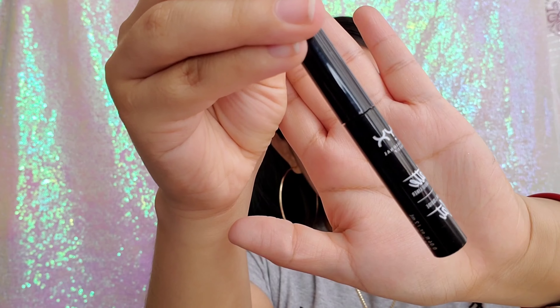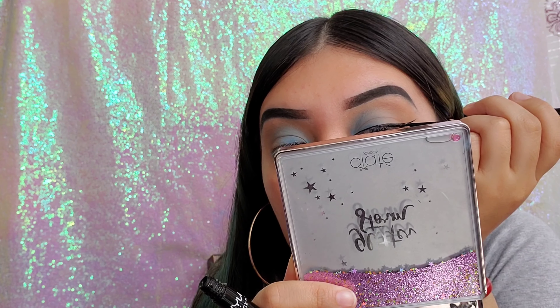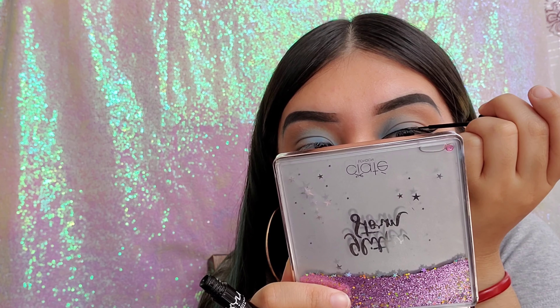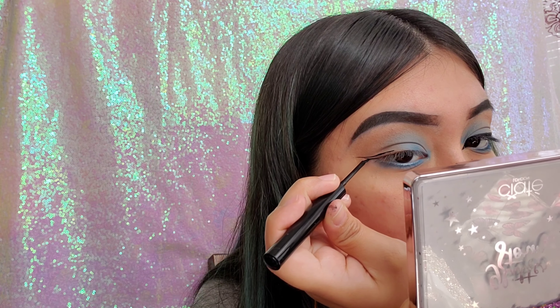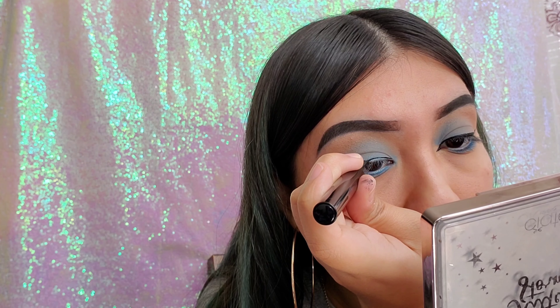Now I'm going in with my favorite NYX black eyeliner — this eyeliner is amazing, the brush is just perfect. While doing my wing line I decided I want to do a cat eye, with the pointy part in the inner corner. That actually took a while because I usually mess up on that — I'm still learning how to do it. But the black looks perfect with the blue and the tan.